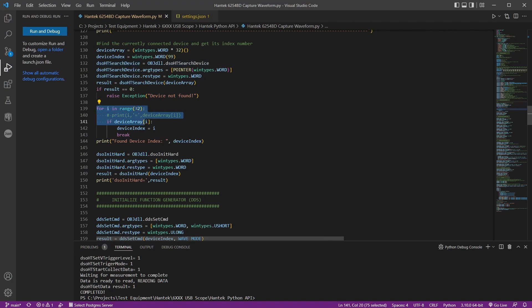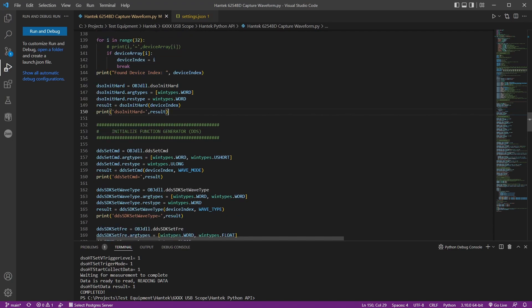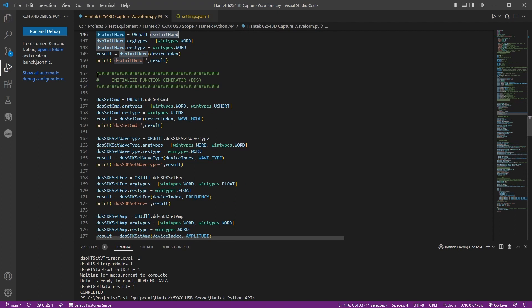We loop from index 0 to 31 to find the device index. I've noticed that when you unplug and replug the scope, the index can change — it won't always be zero, it might change to one or two even with only one scope connected. Then you call DSO init hardware, which you must do before running either the function generator or the DSO. Even though it's called DSO, it's required for the DDS as well.